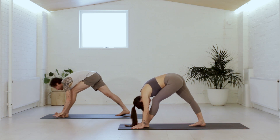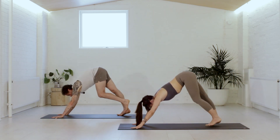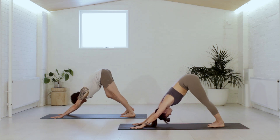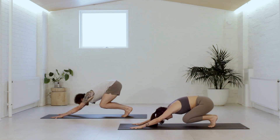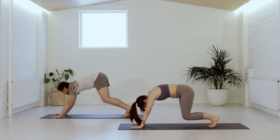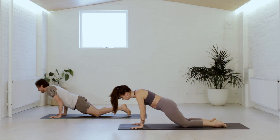Rebend the front knee, plant the hands, breathe in. Final time — down dog, step back, and breathe out. Balls of the feet, breathe in. Hips travel back to the heels and breathe out. Plank is the inhale. Lower the knees, and all the way to the belly on the exhale.